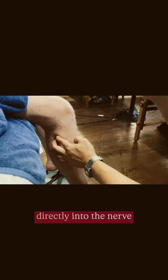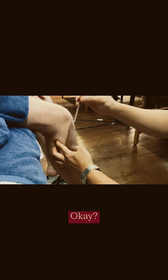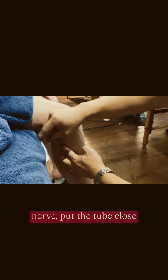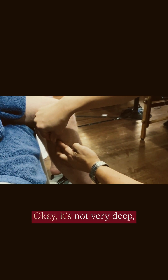You don't want a needle directly into the nerve because they'll get all sorts of zinging sensation down the leg — that's not desirable. We just want to put the needle close enough so the local anesthetic can do the job for us. Once you feel the nerve, put the needle close to it and slowly insert. Let them know they might feel sensation down the leg. It's not very deep.